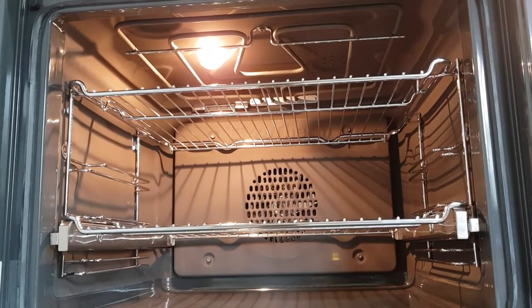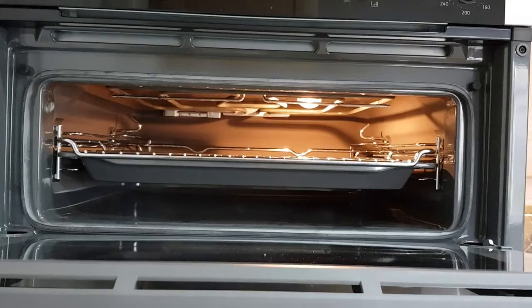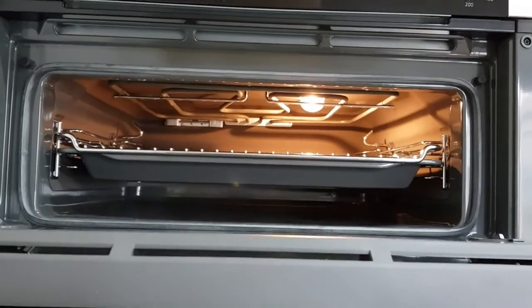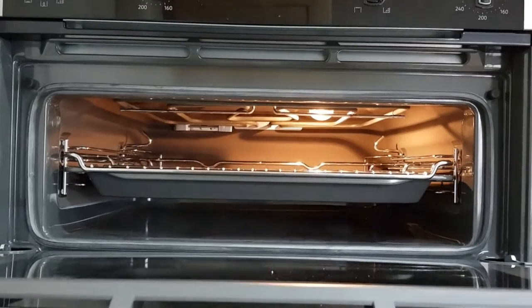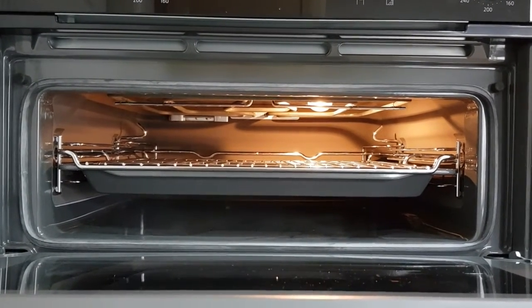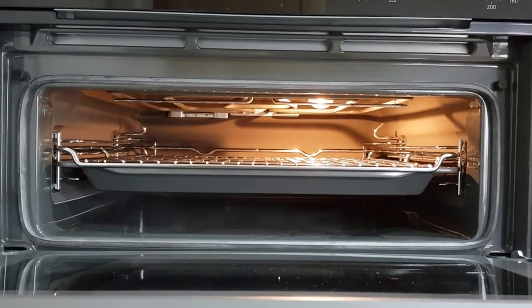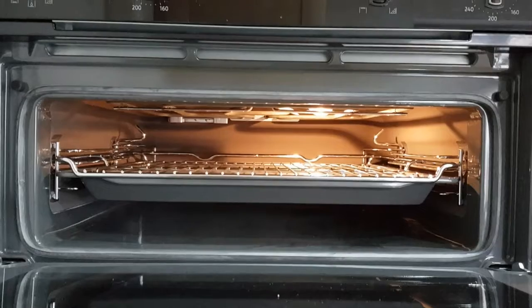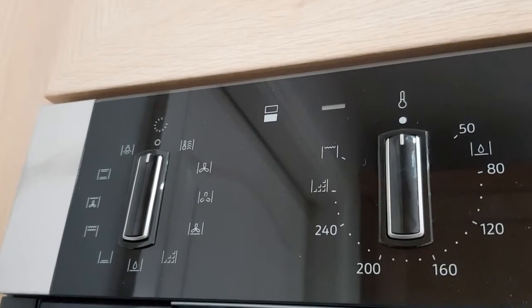Looking inside the top oven, it too benefits from a large grilling surface as well as three shelving options and the same self-cleaning enamel surfaces as the bottom cavity. The drip tray, which doubles as a grill tray, is currently situated inside the top oven along with an additional shelving rack which comes with the top oven.